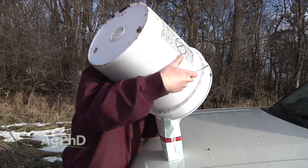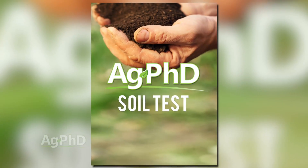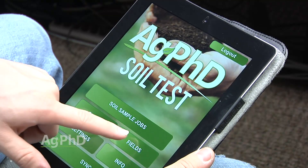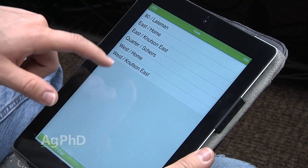Soil sampling is pretty straightforward, especially with helpful tools like the Ag PhD Soil Test app at your disposal. Just set up your account and pick the fields online, then head to the field and get the samples pulled.